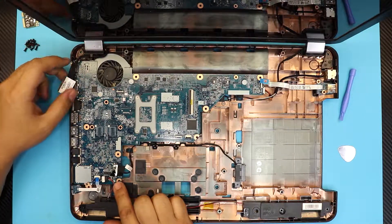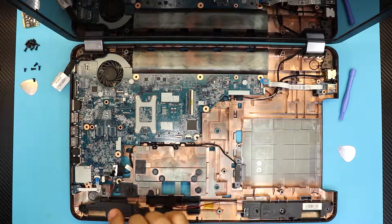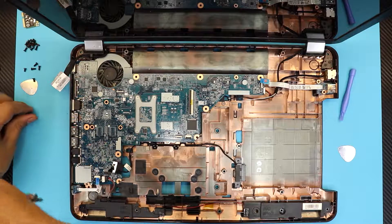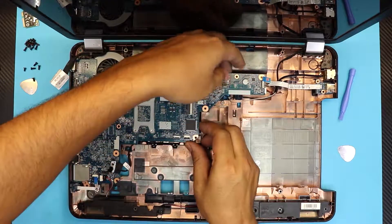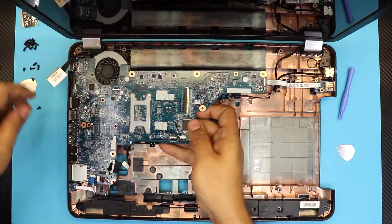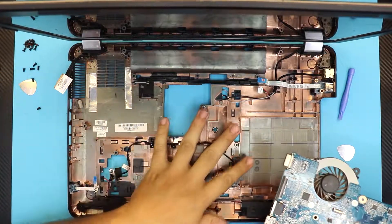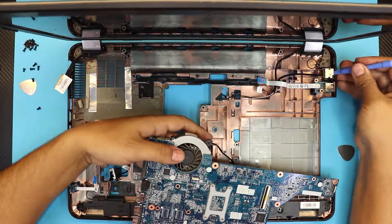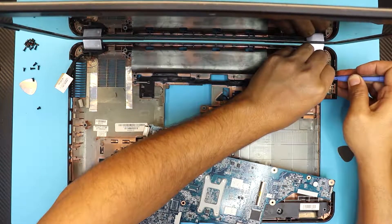There's only one screw right over here — remove that screw. Once removed, lift up the motherboard a little bit and pull out the cable for the power jack, then continue pulling it up. There's your bottom chassis and power jack. If you want to replace the power jack, lift it up — there are two clips on the side. Pull the clips and the power jack will come out.